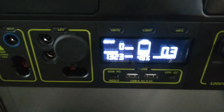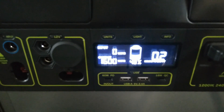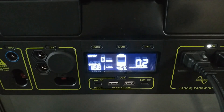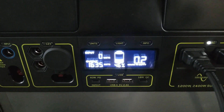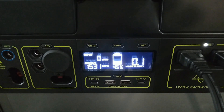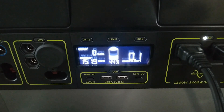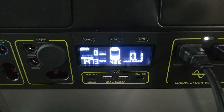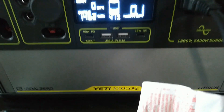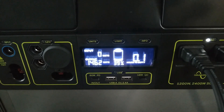Let's switch it to mode 2 and see what it puts out on high. We're seeing 1650, 1680 — and this thing is still running it. This is actually a lot better than I thought. It seems like this might actually be more like a 1500-watt inverter. Maybe they just claim 1200 watts to make that distinction between the Core and the 1000X.